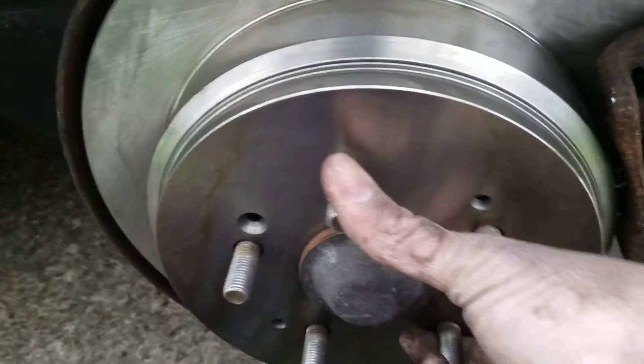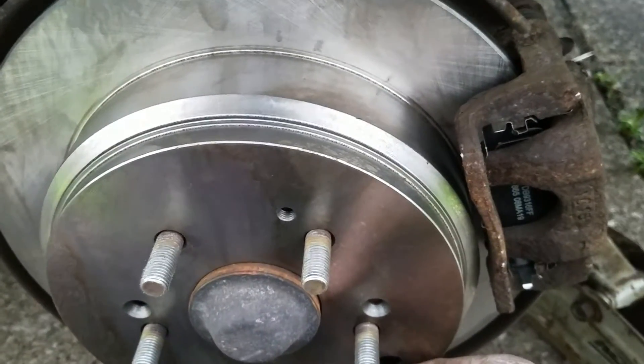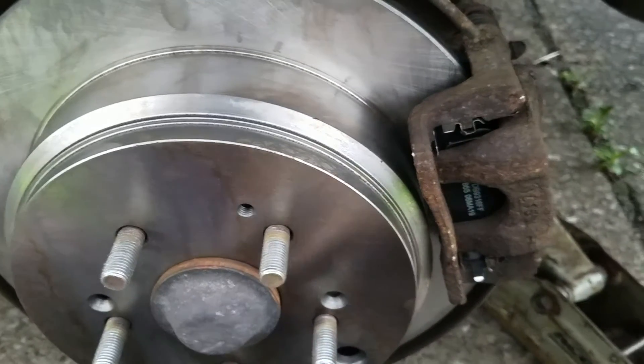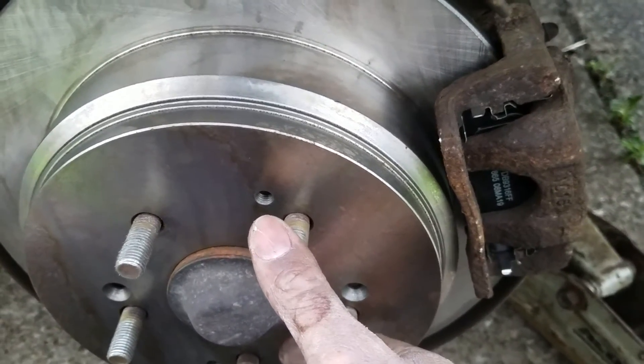I set the caliper piston by pumping the brakes. All that is left is to put the wheel back on and lower it to the ground.